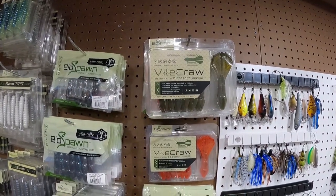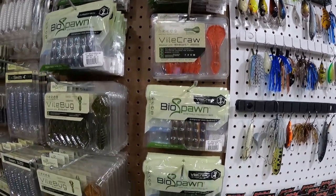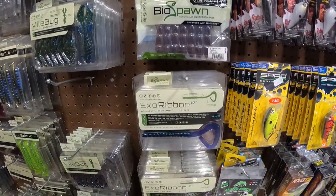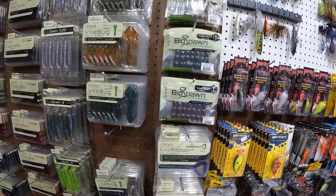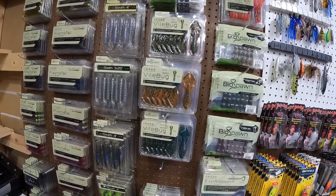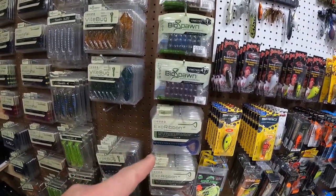Now we got our wall of Biospawn. We got our Vial Crawls here. XO Ribbon 10-Inch — one of my favorites. Old Monster, probably like the Rage Tail Anaconda. Berkley Power Bay 10-Inch — I'm out of those as well. Those are some of my favorite 10-inch worms, but the XO Ribbon is fantastic.